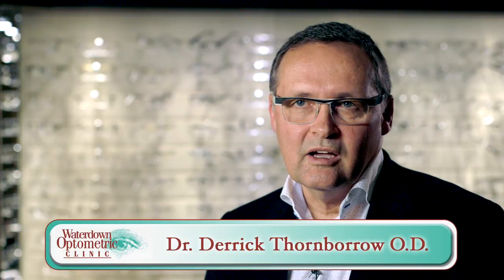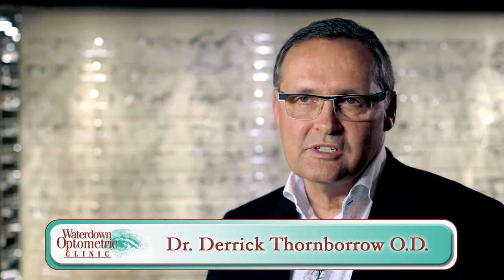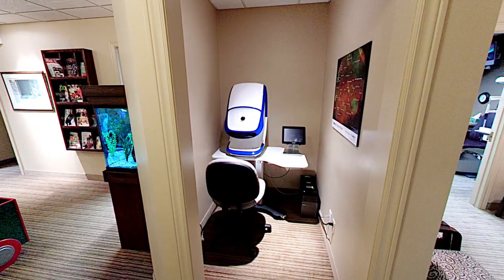Optos is an amazing machine. It's from Scotland. We've had Optos in our office since 2005. We were one of the first clinics in Canada, probably in North America, that had this unit.